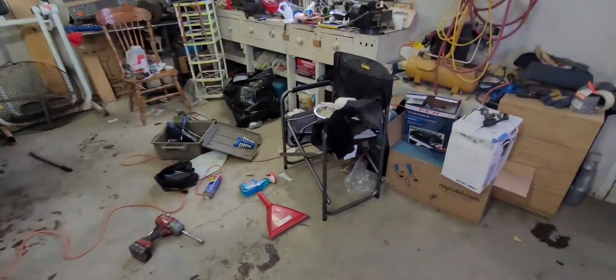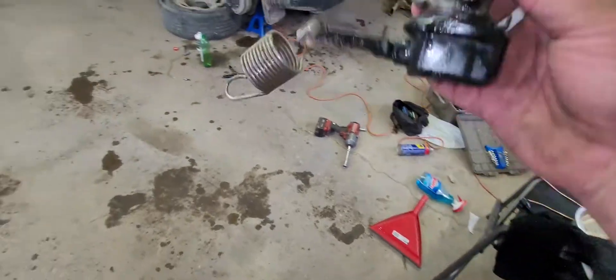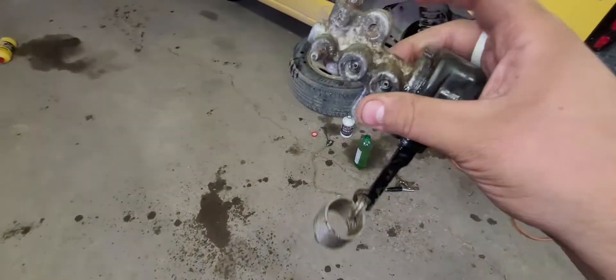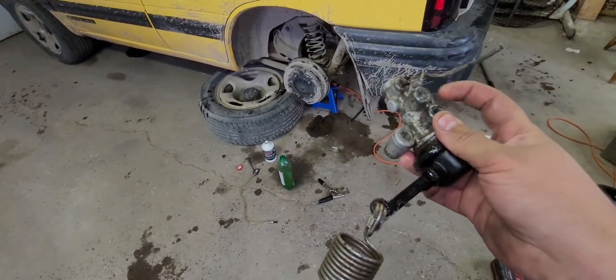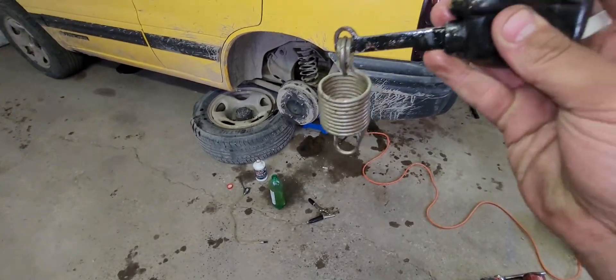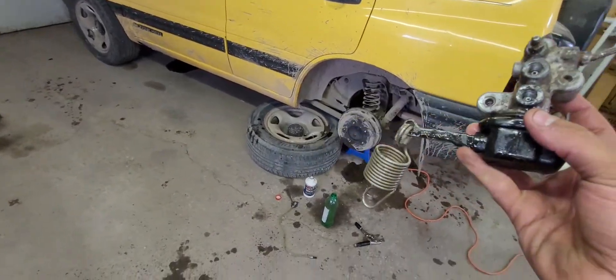So what we found is this little guy — the load sensing proportioning valve. Three brake lines coming in here; I think it's coming in front brakes and rear brakes, something like that. This spring goes to your axle. If you got more weight in there, it'll put more braking power to the rear.